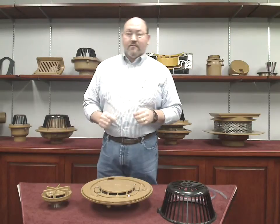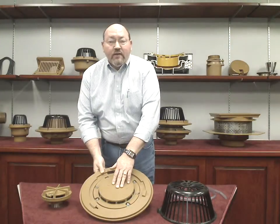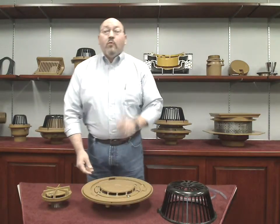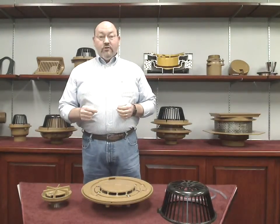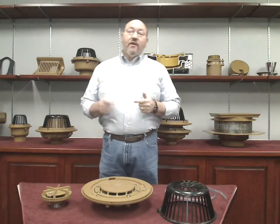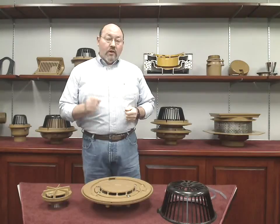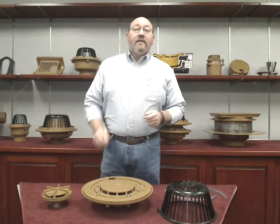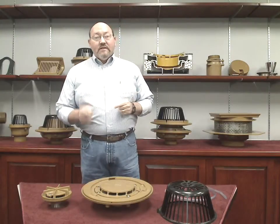Now let's look at a siphonic system. A siphonic system is a closed system, meaning that the air flow is shut off by the air baffle, causing the piping system to completely fill with water. When the piping system primes, it depressurizes, meaning the water pressure through the system is reduced due to the effect of gravity on the vertical drops. When this occurs, atmospheric pressure begins to push the water into the drains with a force of 14.7 pounds per square foot. The capacity of a siphonic system is determined by the piping system itself and the height of the roof drain above the point of discharge.